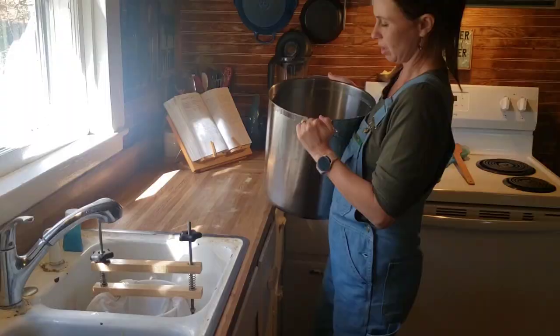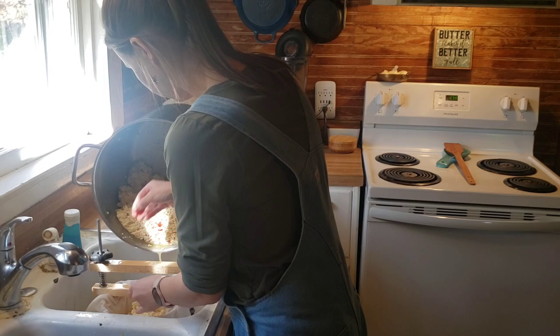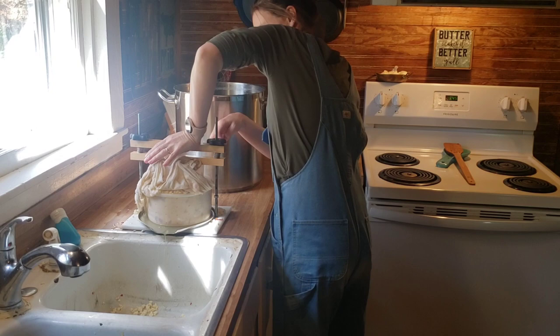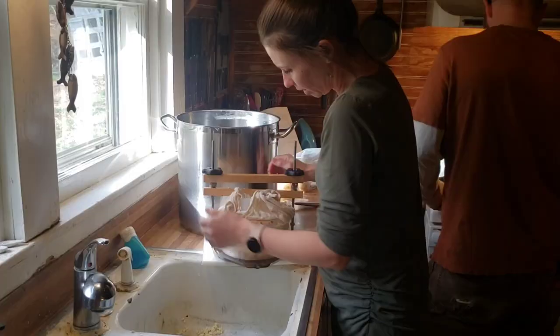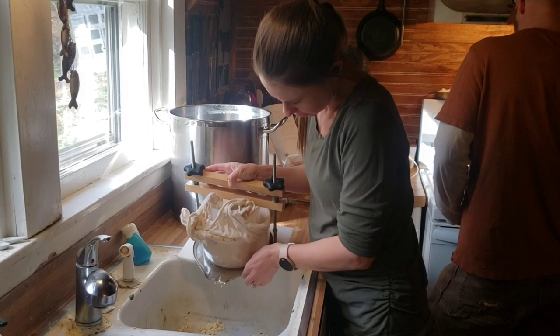At this point we are adding our curds into our press that is lined with a cheesecloth. I should have been wearing gloves for this part because it did burn my hand a little bit. Then we're going to press firmly for one hour — a firm press for one hour. After an hour, you're supposed to flip it and press on firm overnight.